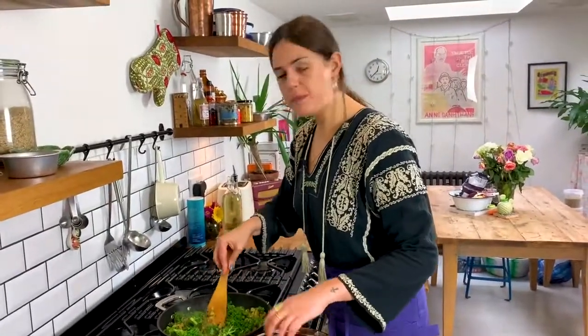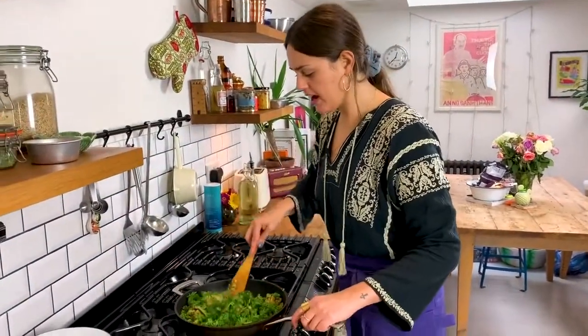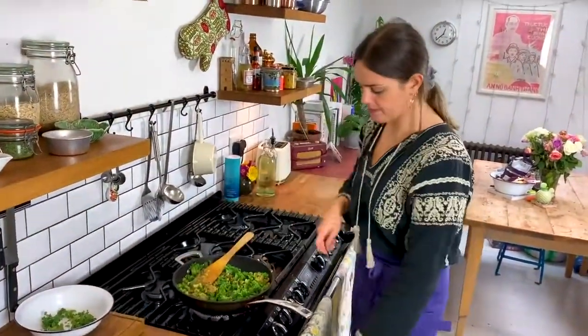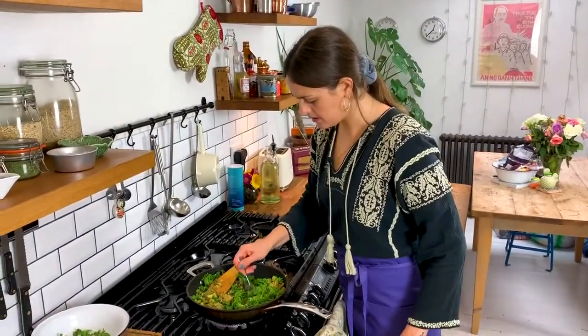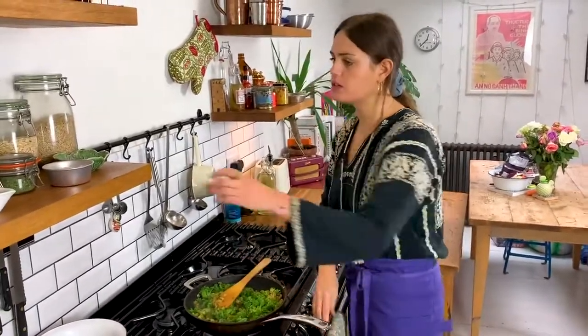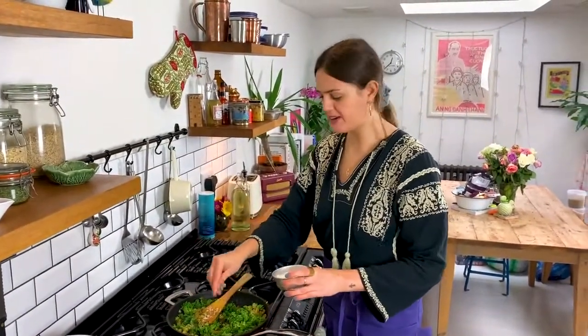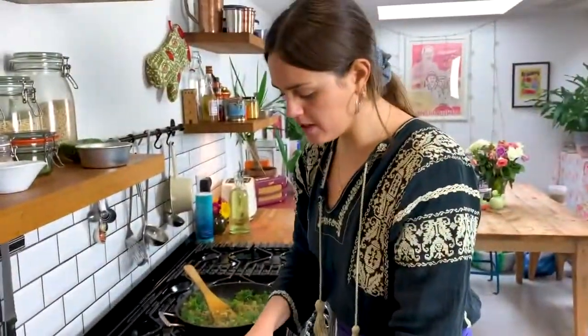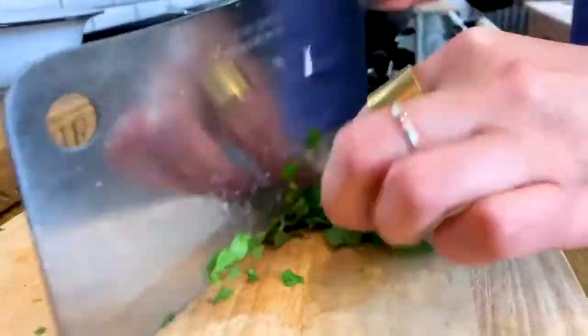The kale has turned a beautiful shade of dark green and is fully mixed into the potato. I'm going to taste it for seasoning — it may need a bit more salt. Just a sprinkling; potatoes love lots of salt, so don't hold back. That's now ready, so I'm going to take it off the heat. The final thing I'm going to add is some chopped coriander — a small bunch, roughly chopped — which adds a really nice herby freshness to the dish.